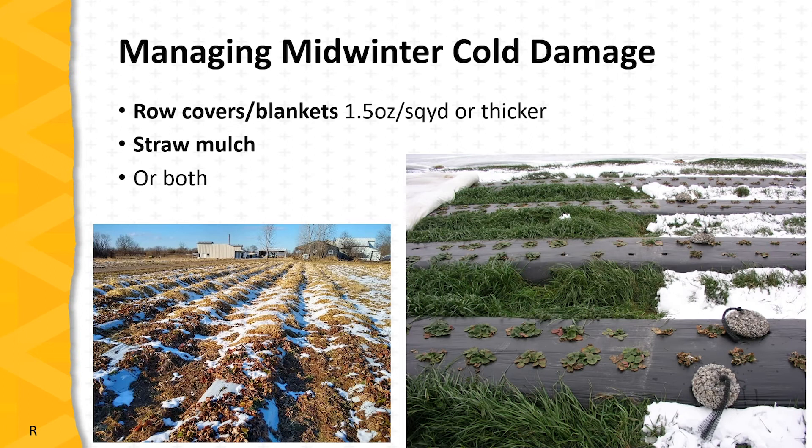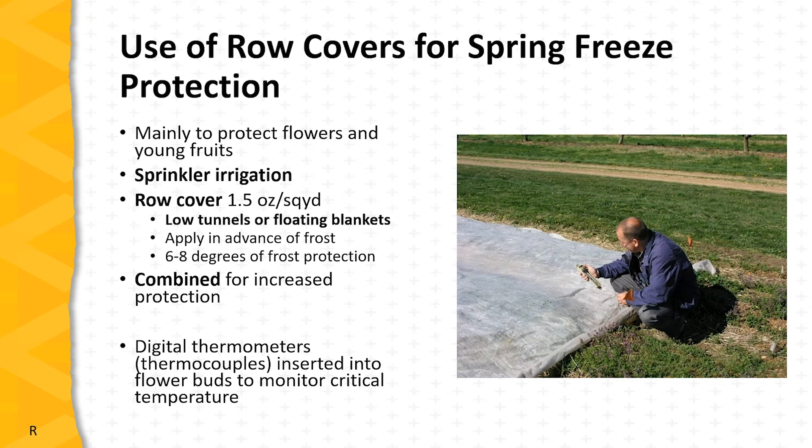These pictures show the dead foliage of uncovered plants in the field, where crown damage is likely significant. On the left picture, you can see uncovered as well as covered plants with the row cover removed — most of the foliage on the covered plants is still green, as is the grass. Protection against spring freezes is mainly directed toward flowers and young fruits. Sprinkler irrigation, row covers, or a combination of both are usually used, applied as low tunnels or floating blankets as shown in the picture.